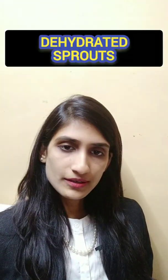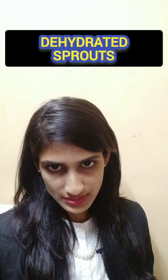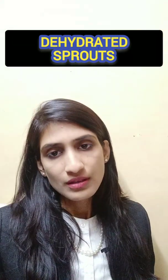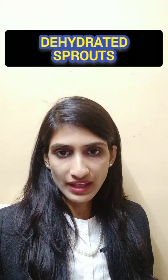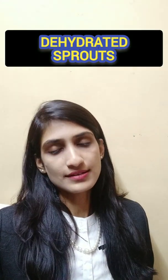The next and more interesting project is dehydrated sprouts. We can make sprouts that are dehydrated and slightly flavored and spicy, making it a better option for a healthy snack.